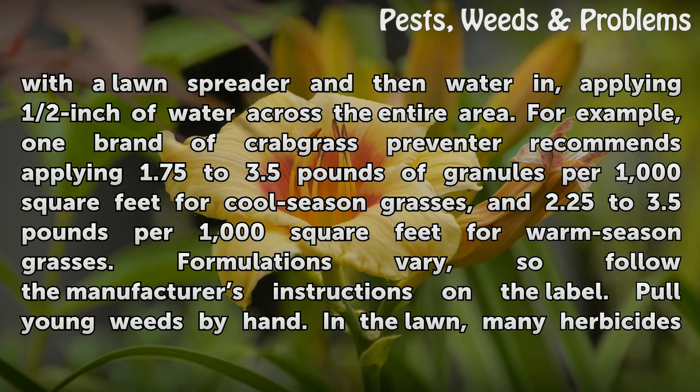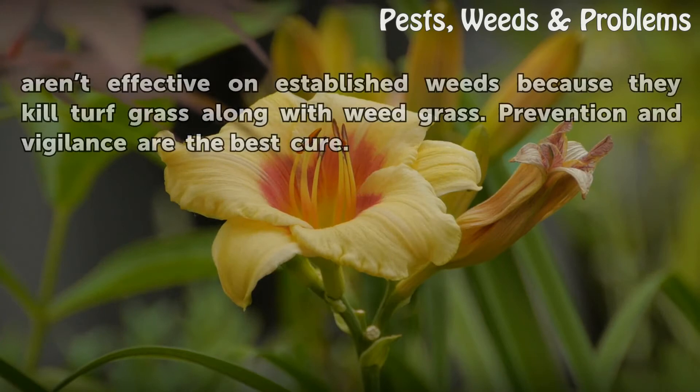Pull young weeds by hand. In the lawn, many herbicides aren't effective on established weeds because they kill turfgrass along with weedgrass. Prevention and vigilance are the best cure.